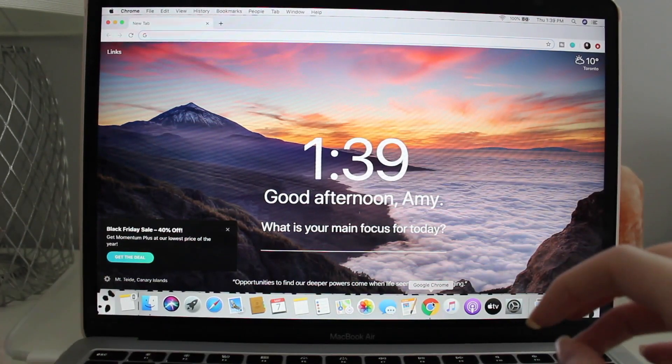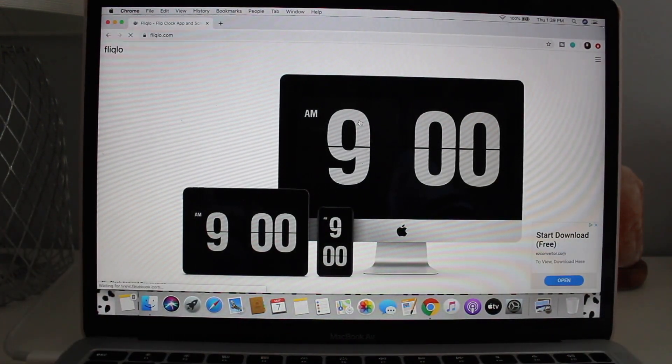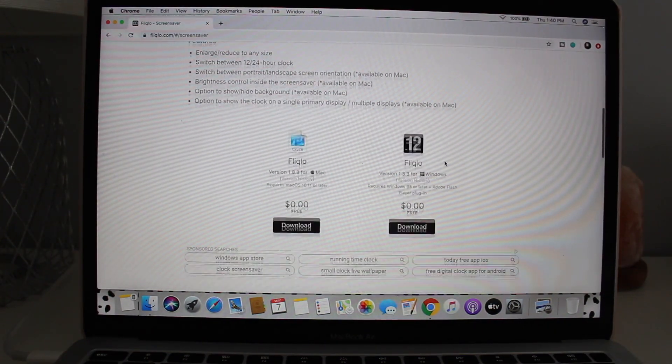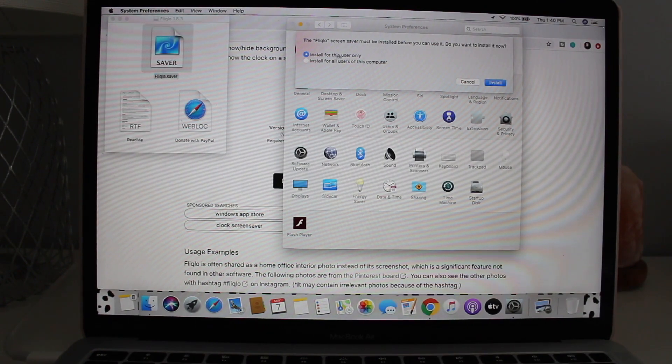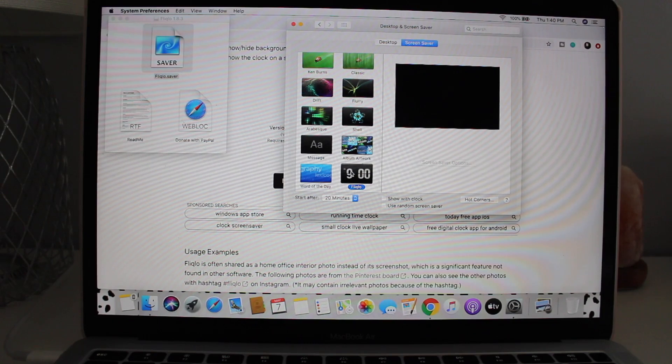The third thing I'm going to show you is how to get an analog clock screensaver — you've probably seen this before. It's super cute and when you're not on your computer it just shows the current time. To get it, search for 'Fliqlo' — it's a website — or just Google 'analog clock screensaver Mac.' Download it, open it, click the saver file, click Install. Then go to System Preferences, Desktop and Screensaver, and it will appear under Screensaver options.